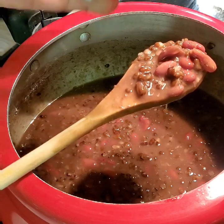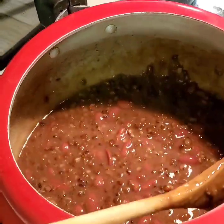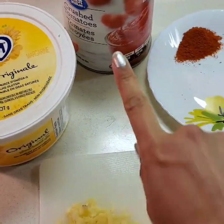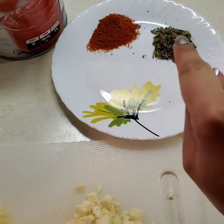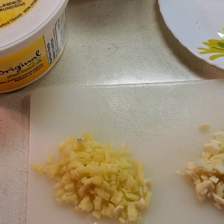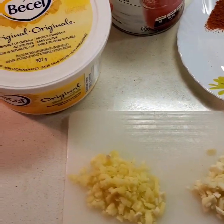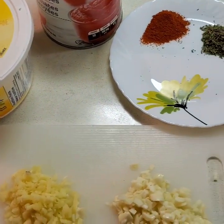The secret behind a good Dal Makhni is that even after cooking, we still keep it on low flame to get thicker. Now let's prepare the tadka. For it we need butter, crushed tomatoes or tomato puree, degi mirch, red chili powder, kasuri methi, and lots of ginger and garlic. Dal Makhni is heavy on the tummy, so make sure you add lots of ginger and garlic.